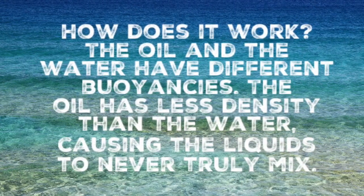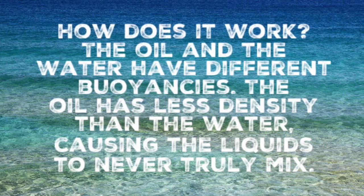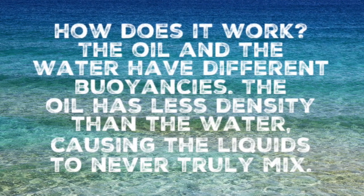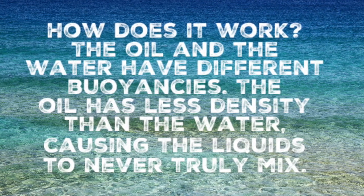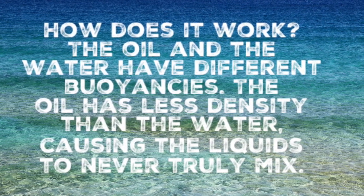It's not only fun, it's science. How does it work though? The oil and the water have different buoyancies. The oil has less density than the water, causing the two liquids to never truly mix.